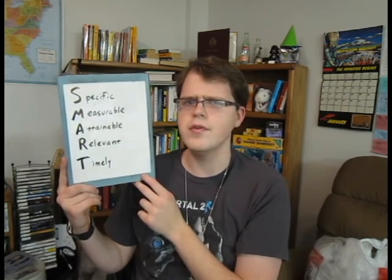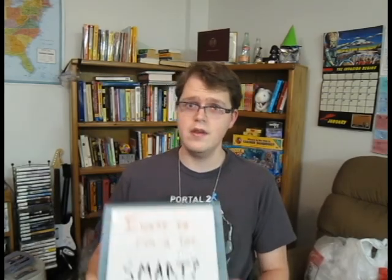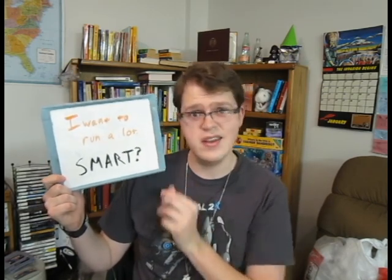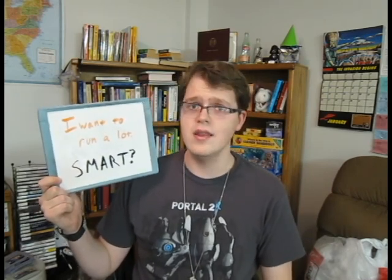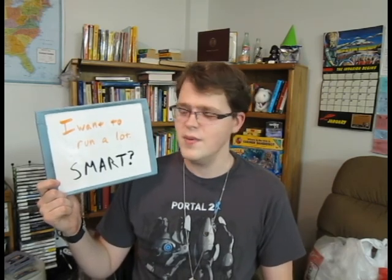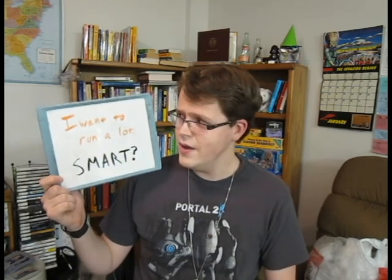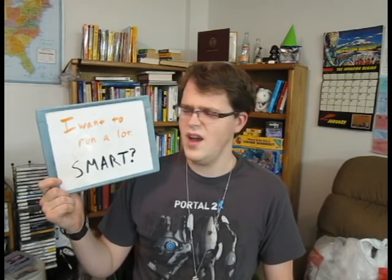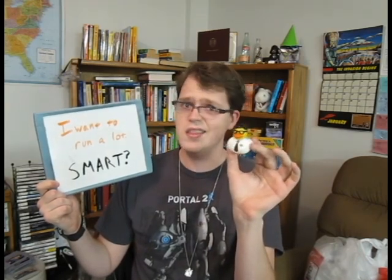Let's look at examples and see if certain goals may be SMART goals or not. The first example is: I want to run a lot. Is that a SMART goal? I do want to incorporate physical activity into my day, so I'd say it's relevant. Running is something I can do, and I could probably run a lot after some practice, so that sounds obtainable. But the other qualities don't work as much — there's no element of time, no end date, it's not really specific, and 'a lot' is very vague, so it's not really measurable either. I didn't think so either, ducky — not a SMART goal.